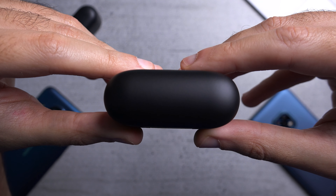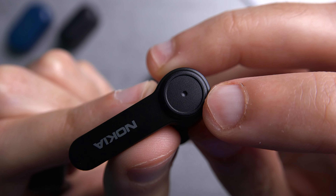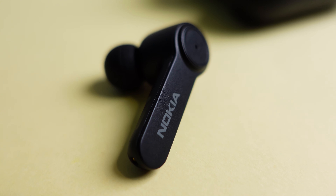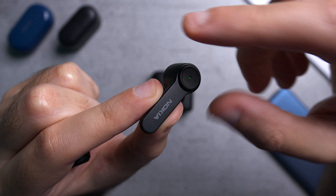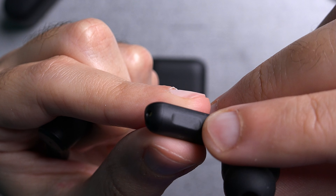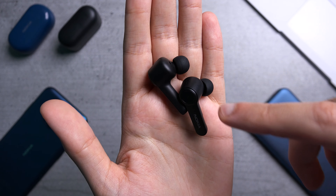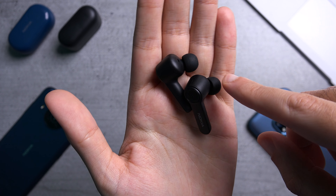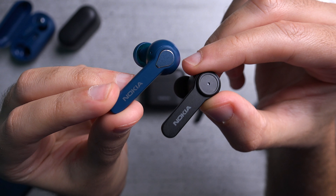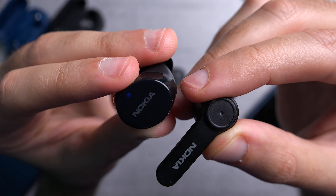The back and top of the case are pretty plain. Pulling the buds out, there is an LED light right in the center that lets you know whether they're ready to pair or out of charge. The buds have a stem-like design with a matte finish that doesn't gather fingerprints, and a small indent indicating where the touch controls are. You can get the buds and case in charcoal (black) or deep sea (blue). Compared to the Light Earbuds and the Power Earbuds Light, which have a glossy finish, these look more understated.